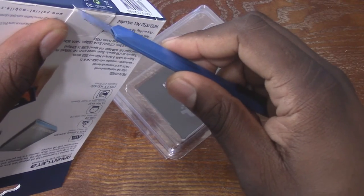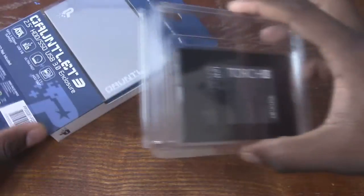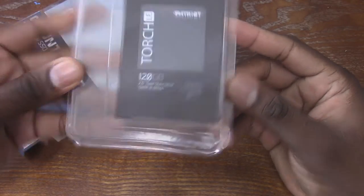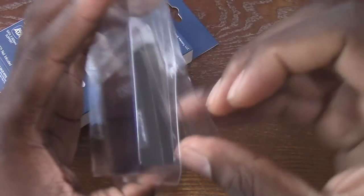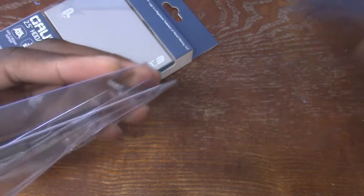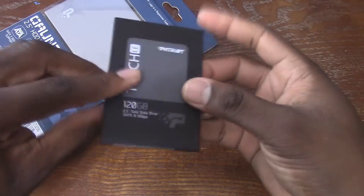But this combination here is something that I can definitely use. Basically what it is — a solid state hard drive. This is a 128 gig solid state hard drive. I got the LED lights directly above me today, but I'll shut them down if I need to. Anyway, once I saw they had a solid state hard drive and then the enclosure, I was like, oh great.